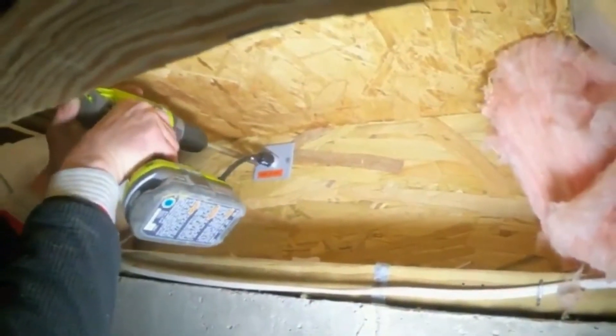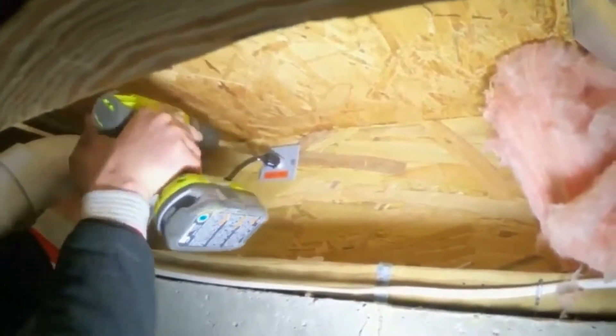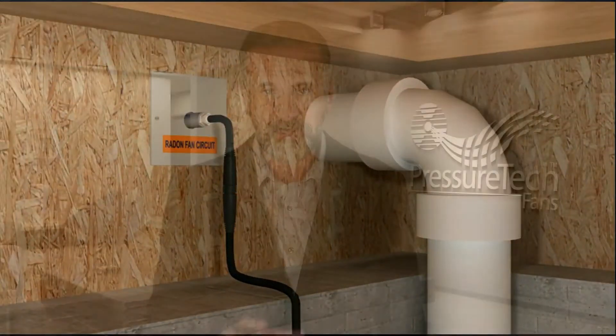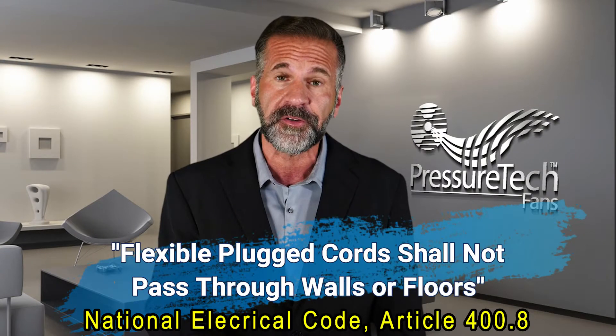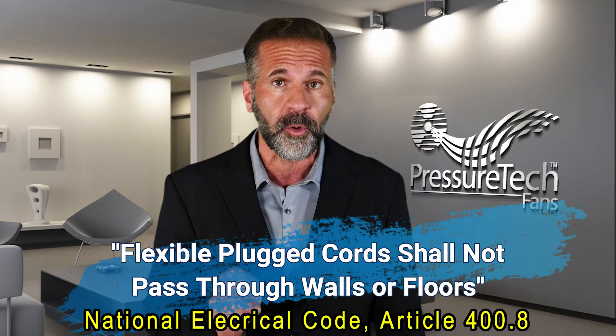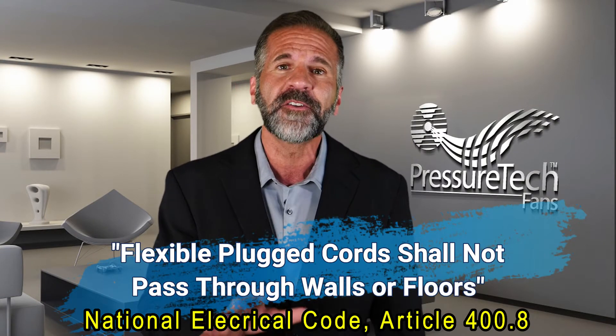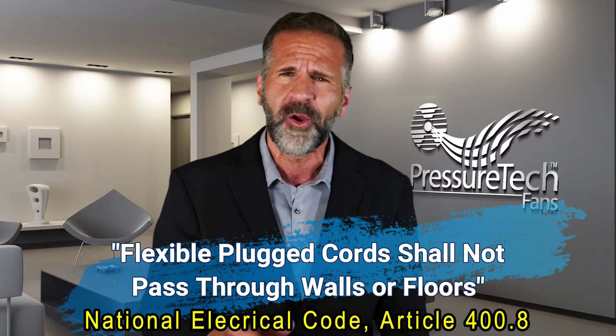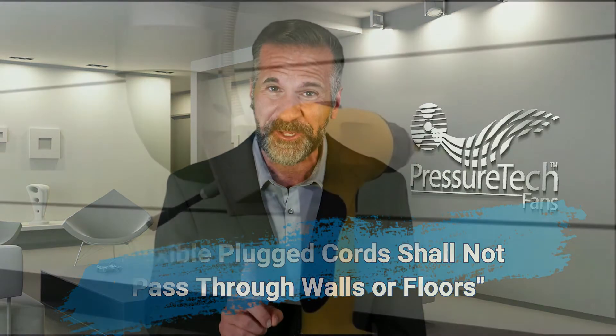The indoor portion of the transition box is a connection terminal that allows a flexible plugged cord to power the fan using an indoor electrical outlet. The National Electric Code prohibits contractors from running flexible plugged cords directly through walls, so plugging an outdoor radon fan into an indoor outlet was never an option until now.